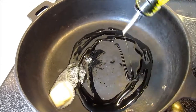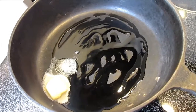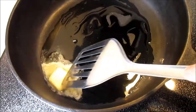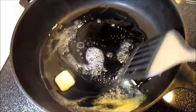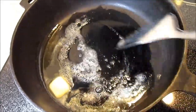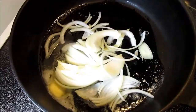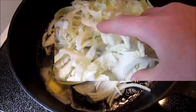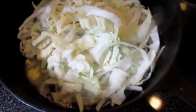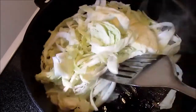In a skillet on medium to medium-low heat, melt one tablespoon of butter and about two tablespoons of olive oil. Add your onions, your cabbage, salt and pepper to taste, and stir.